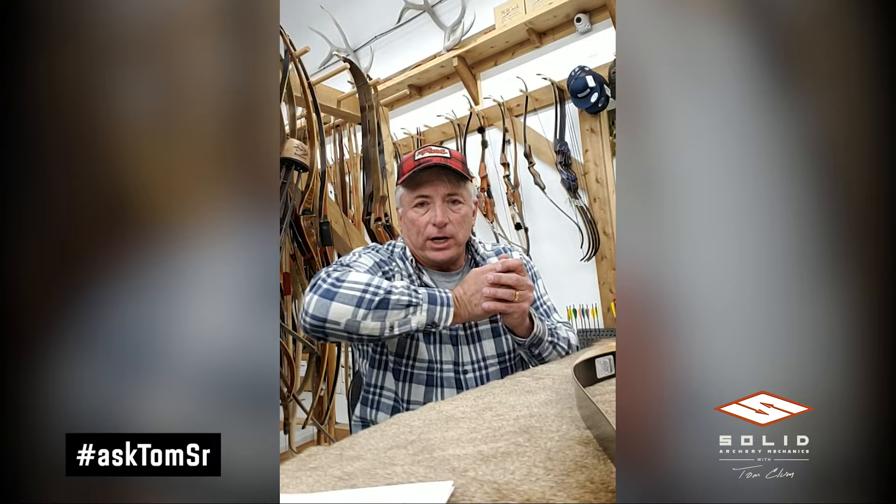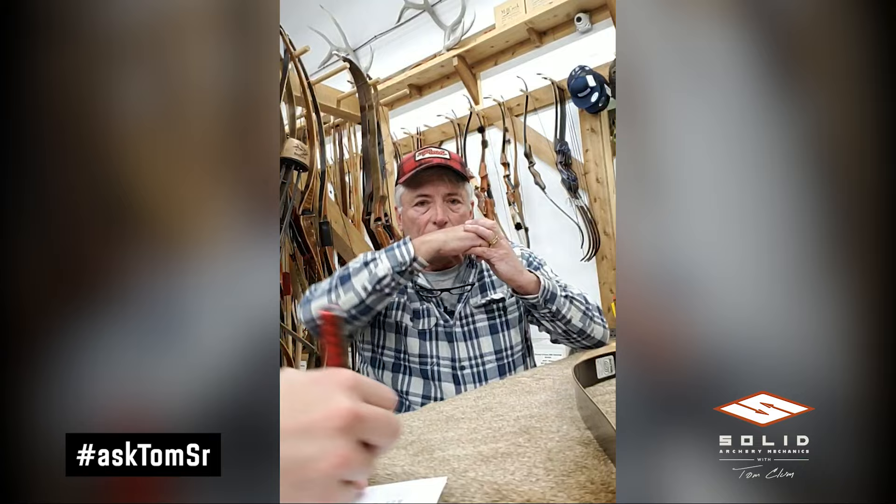A couple of things might be happening. Number one: you may be emphasizing the high wrist too much — it's not a big angle, it's very natural. The thing that causes great discomfort is drawing the bow with the arrow pointing at the bullseye and pulling straight back — you cannot help but bend the wrist. It has to be drawn from a position a bit out from your body, then in to anchor.